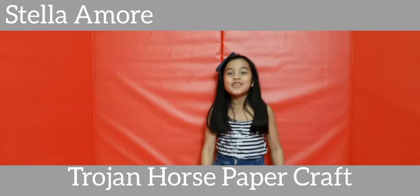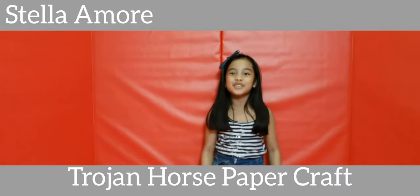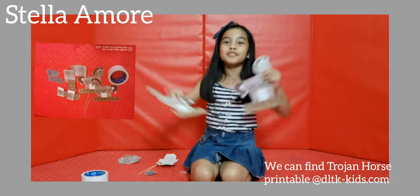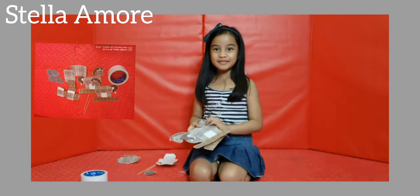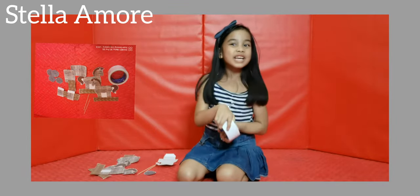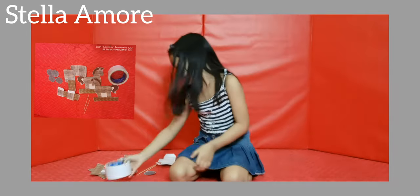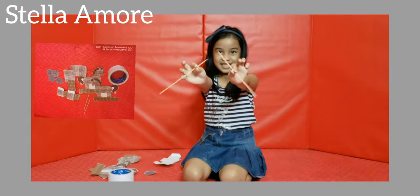I will share with you how to make a Trojan horse paper trap. You will need to cut out the Trojan horses, tape, or you can use glue. You will need the double-sided tape and two barbecue sticks.